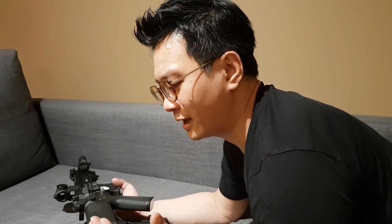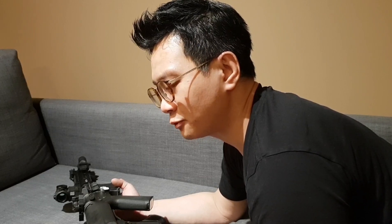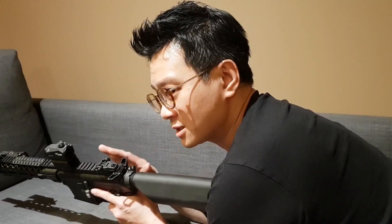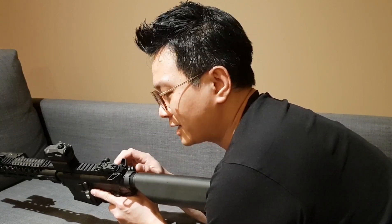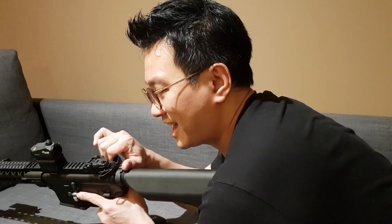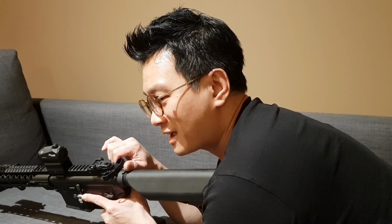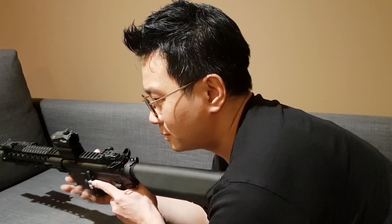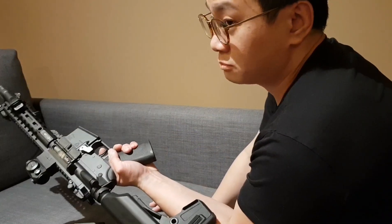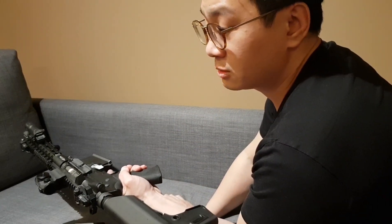So just pretend I've disconnected and reconnected a fresh fully-charged LiPo. All the springs are released. The right way to fire the first shot is to charge the charging handle — but I can't do that one-handed. So what do you do? Set it to semi, pull the trigger — and that's it. The system will do it for you.